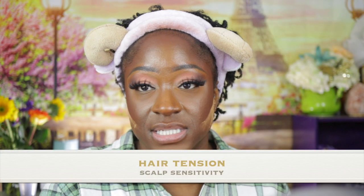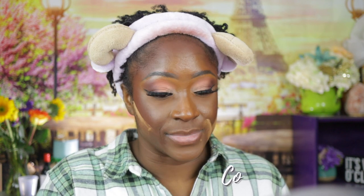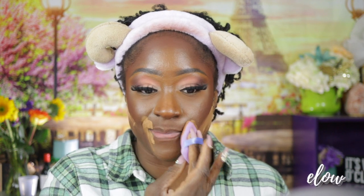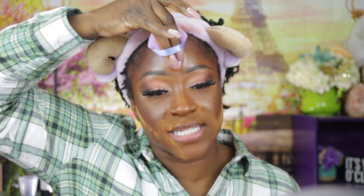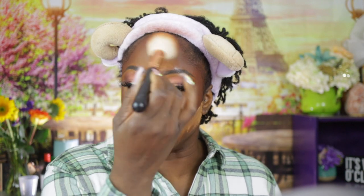Number five is scalp sensitivity. How many of you guys experience scalp sensitivity since getting your locks? I have a video where I showed you guys that I got braids over my microlocks. Those braids lasted me maybe all of 10 days. That first day I was in so much pain — I literally didn't know what was wrong with me. I told myself I had to get these out of my head. I'll insert a video clip right here.